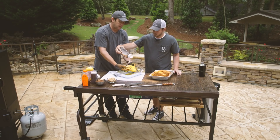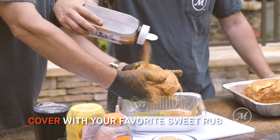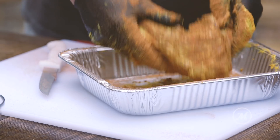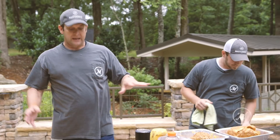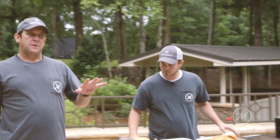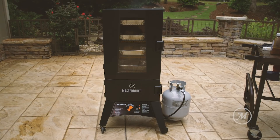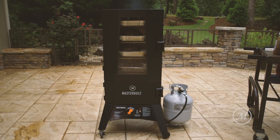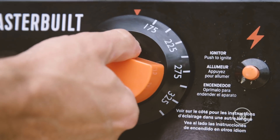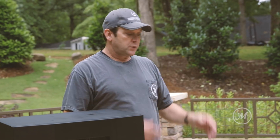Same thing on the one that doesn't have the bone. Today we're using the Masterbuilt Thermaltemp Propane Smoker — love this because it allows us to control the temperature to perfection. We're gonna set it at 250 degrees to smoke these two for two to three hours.